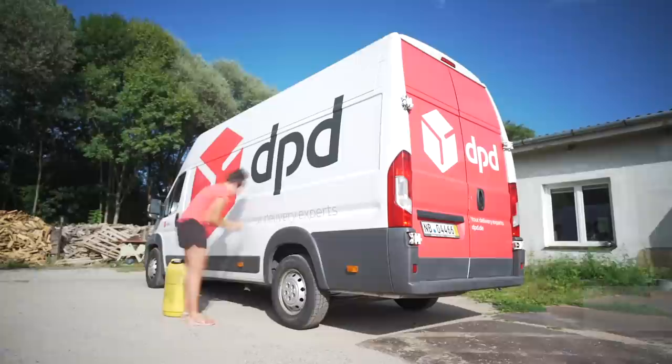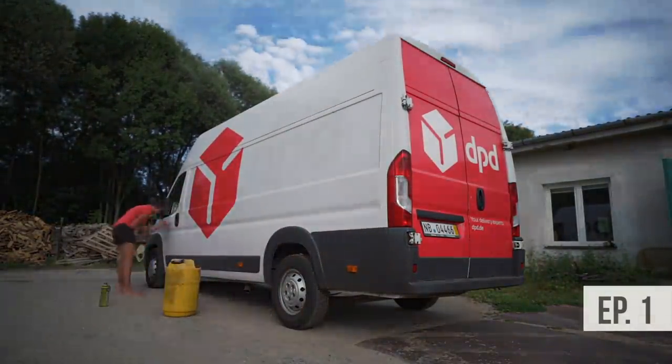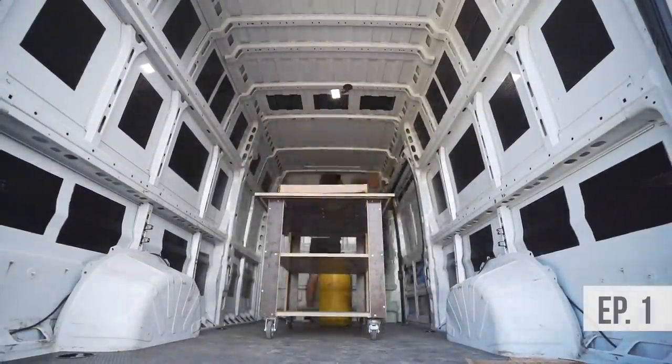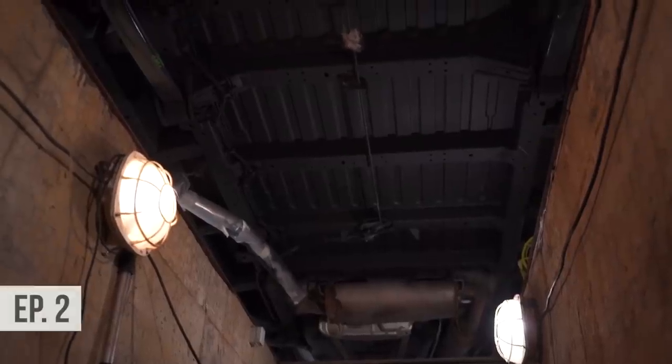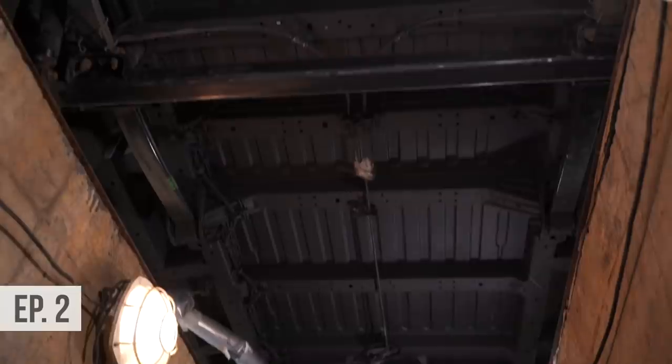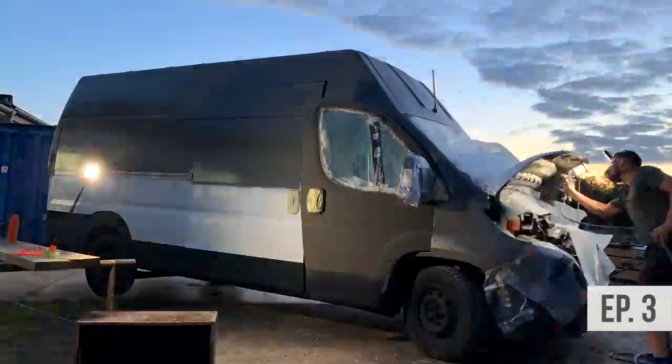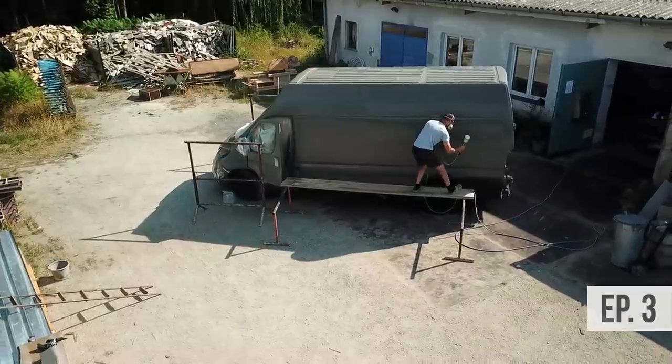Let's do a quick review of everything that we've done on this van so far. We stripped off all the stickers, did a deep clean with some interior rust treatment, we sound deadened the main space, welded the back door, cleaned the bottom, and did an 11-step process to prevent any rust from happening below the van. We spray painted the panels and the entire body of the van, which leads us to where we are today — we only have 4 things left to complete stage 1 of this conversion.